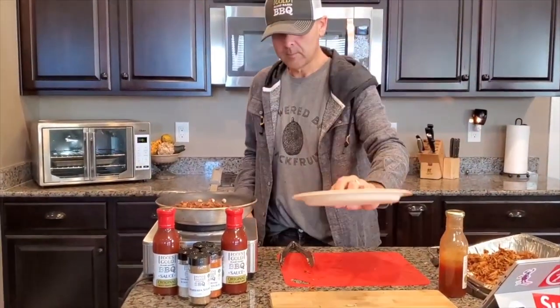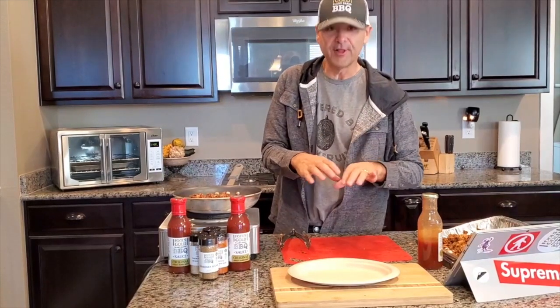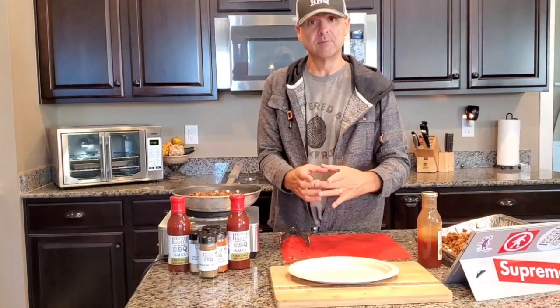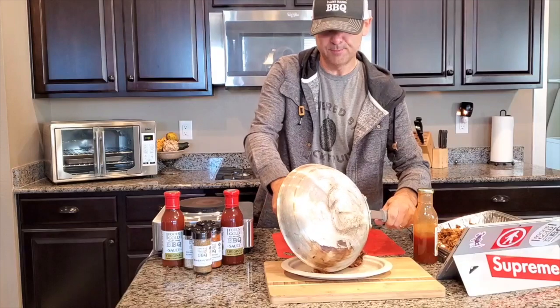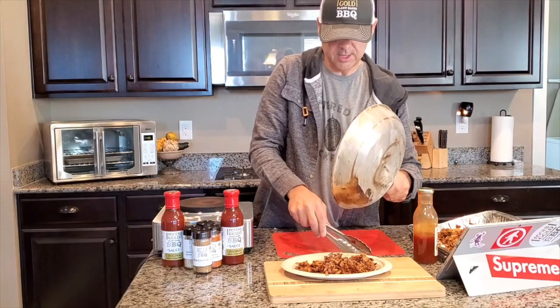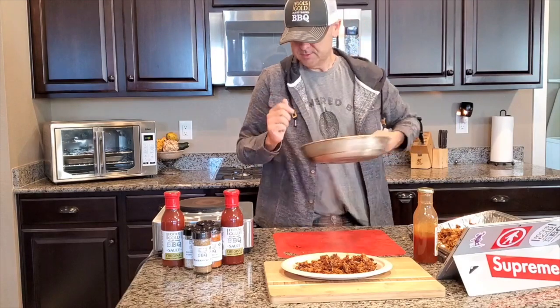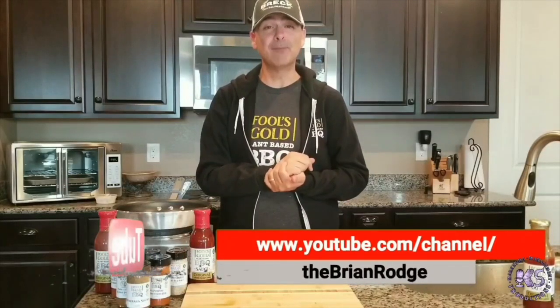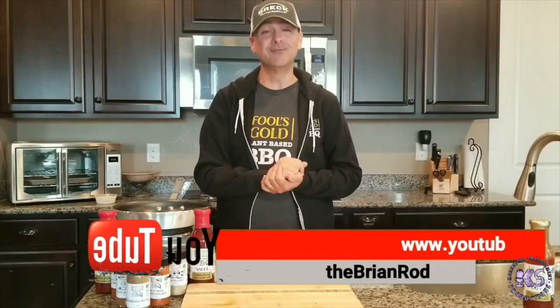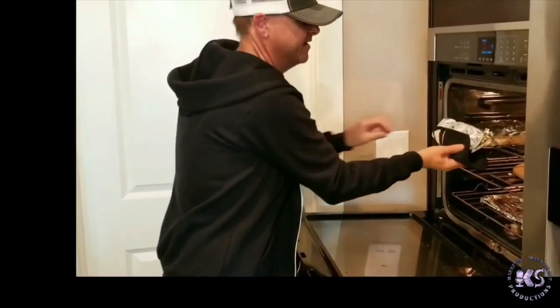Pour that jackfruit right on the plate — and there you go. That is smoked pulled jackfruit! My family likes to put out some buns, lettuce, coleslaw, or taco shells and have an amazing dinner. Hit the subscribe button right now and subscribe to the Fool's Gold Plant-Based Barbecue show. I'll be seeing you soon on some future videos.